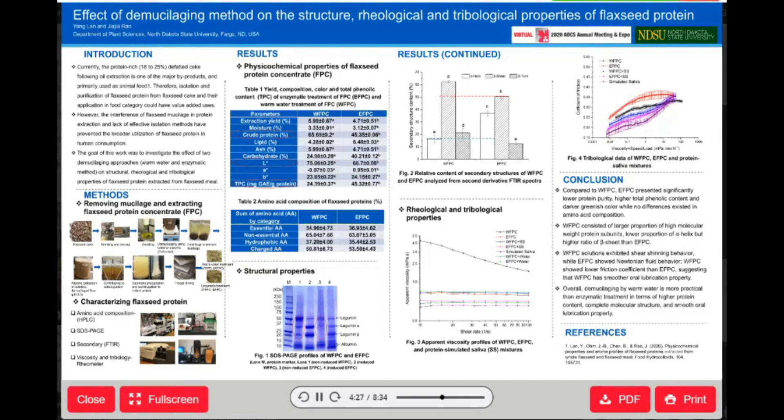Now, let's take a look at structural properties. From Figure 1, we found that compared to enzymatic treatment FPC, or EFPC, water demucilaged protein, or WFPC, consisted of a larger proportion of high molecular weight protein subunits.